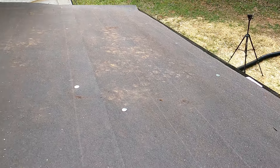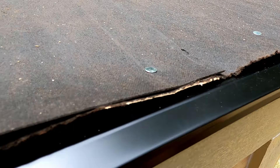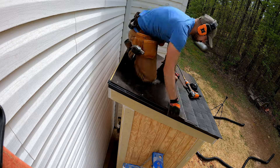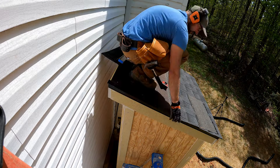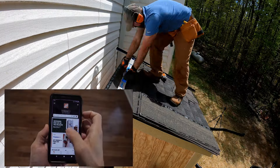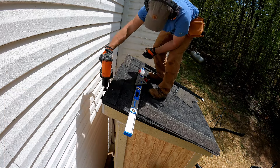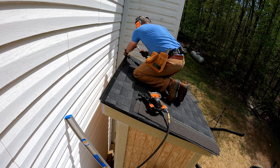Here's a quick shot of how things are looking so far to help explain the process. To install the shingles, I followed the manufacturer's guidelines. Regular three-tab shingles are a bit easier to install, but I went with architectural shingles for this project to match the roof on our house. If you've never done any of the aspects of this project, head over to homedepot.com or the Home Depot mobile app — they have thousands of step-by-step videos and articles. Once all the shingles were installed, I attached the last piece of drip edge on top of the last course of shingles.